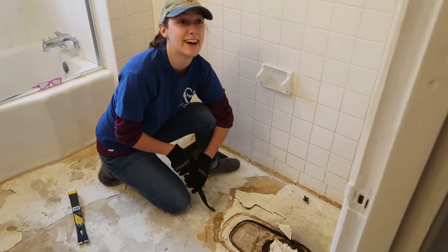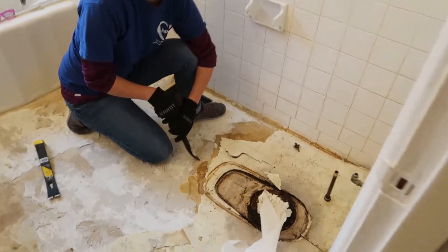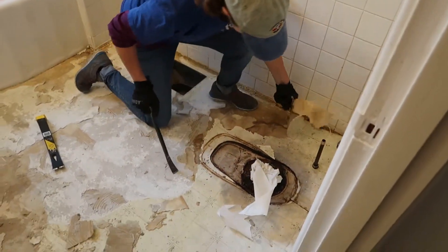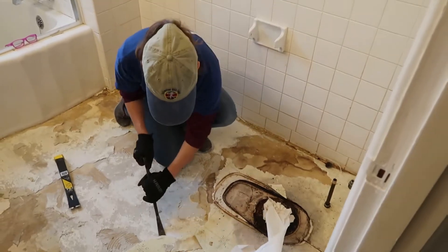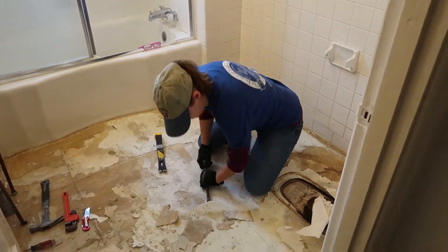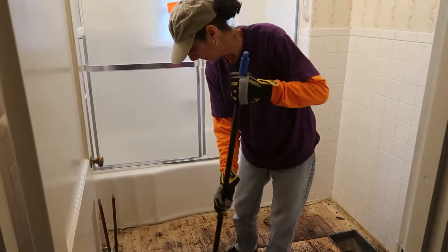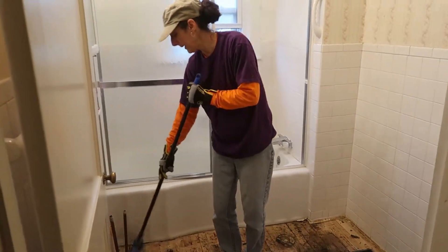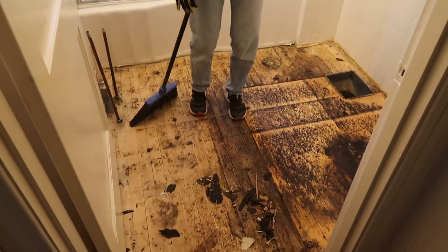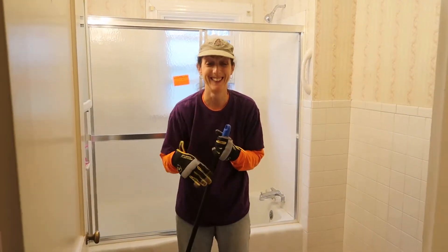What you doing, Erin? I'm taking up the linoleum. You're doing a good job. I tore it up — all of it.